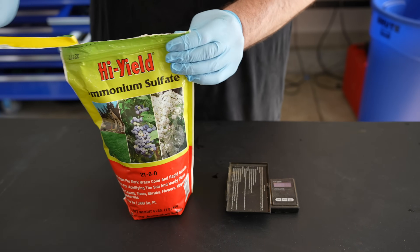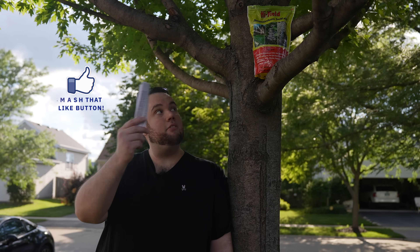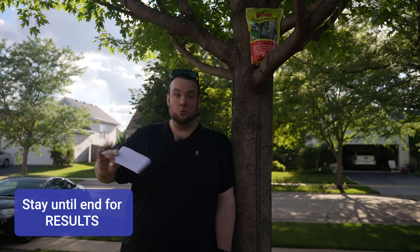And that's bad for two reasons: you're going to lose nitrogen in your lawn, and you're going to be putting CO2 emissions into the atmosphere. On the flip side, you have ammonium sulfate, which has little to no risk of evaporating into the atmosphere. And another benefit is that once you apply it, it's fast acting — so you could start to see results within one or two days.